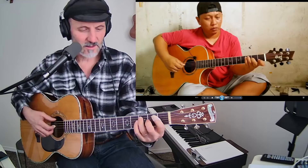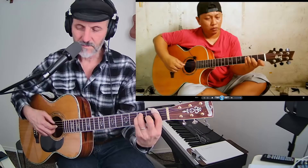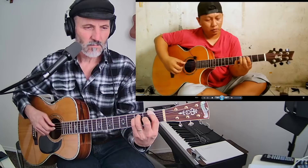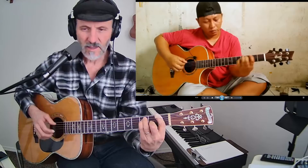He's not playing it the same way — I don't know how to play it the way he does. Let's play along with him for a second. Okay, let's go back and watch him again from the beginning.